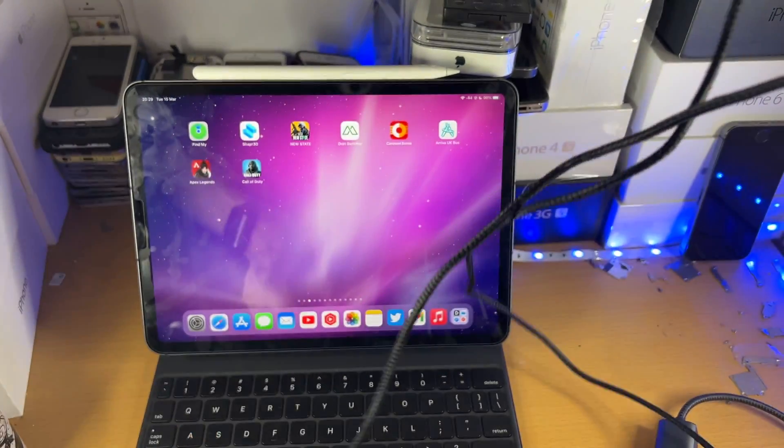All you're going to do is plug the USB Type A into the adapter, and then connect the USB Type C into the iPad itself. Once you've done that, give it a couple of seconds — I'm just going to hold up the camera to show this.